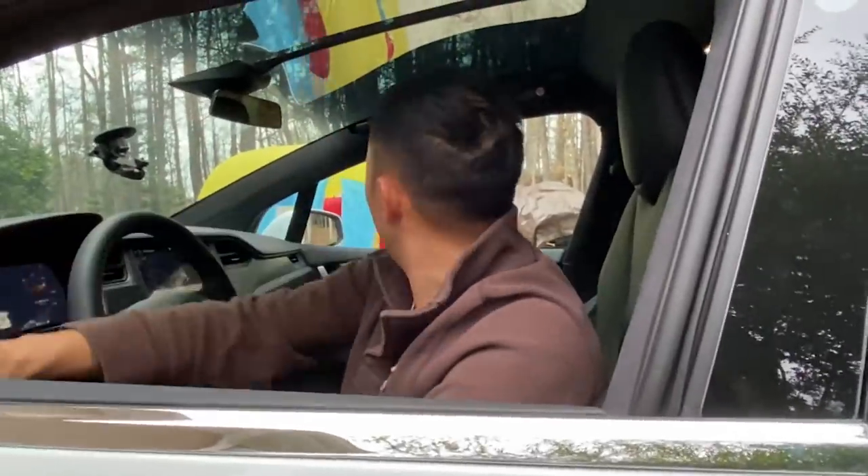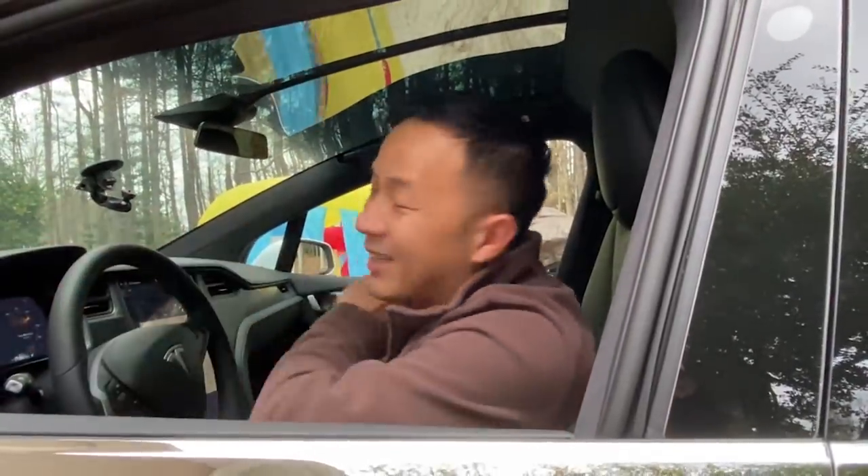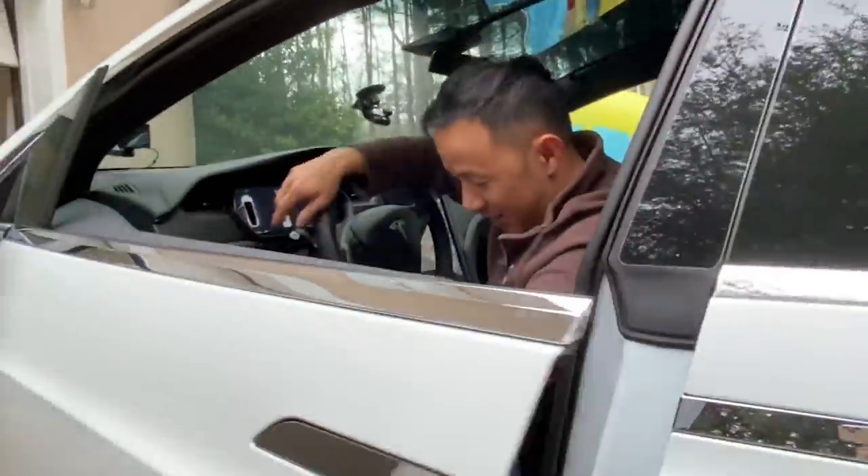What are you guys doing here? We're pretending to have a car wash. Really? Wow. Do you have any customers yet? Not yet. How about this — it's perfect timing. You can clean my car. Sure, that's a great idea! Let's go. That's perfect timing.